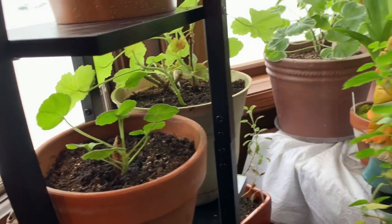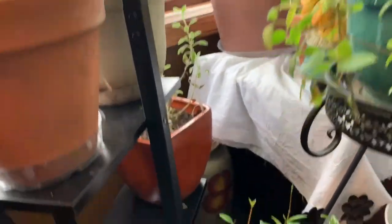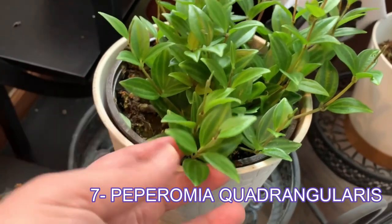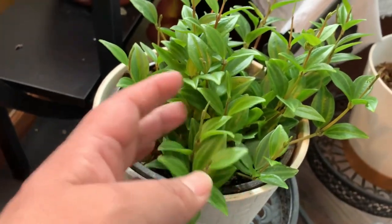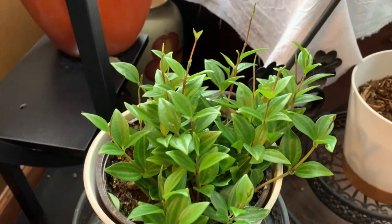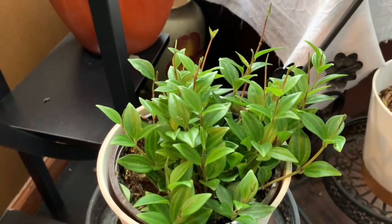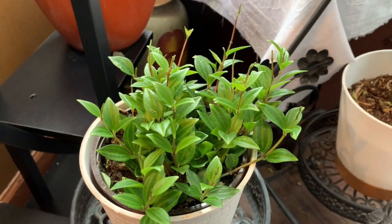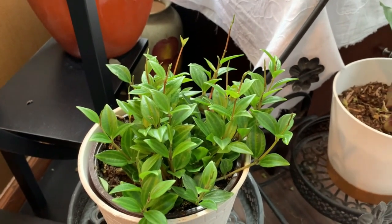More geraniums. This is the Peperomia Quadrangularis or Beetle Peperomia. This plant prefers medium to bright indirect light but can tolerate low indirect light. It has a forgiving nature and lack of maintenance. You have to allow the soil to dry out in between watering.